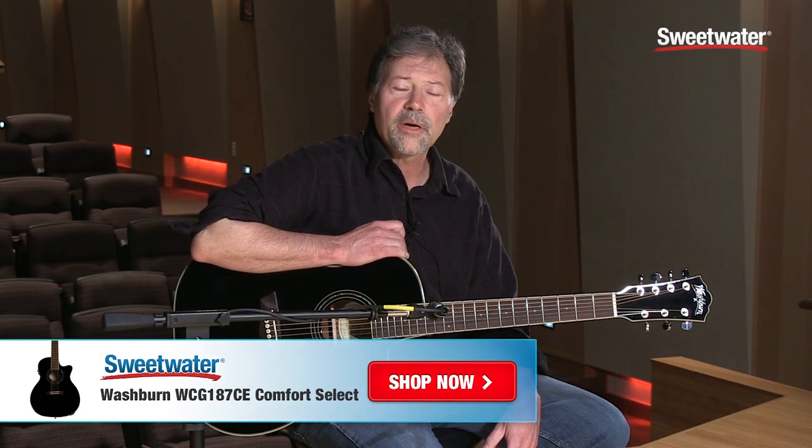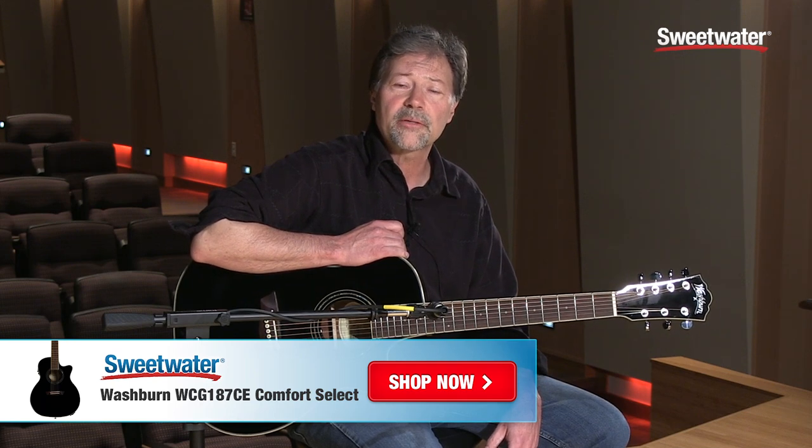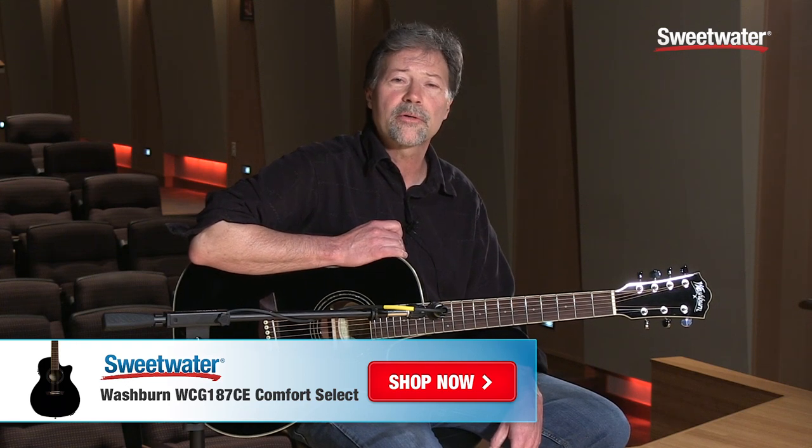So that's the new Washburn Comfort Series WCG187SCE. For more information about this great Washburn and other great Washburn products, contact your Sweetwater Sales Engineer.